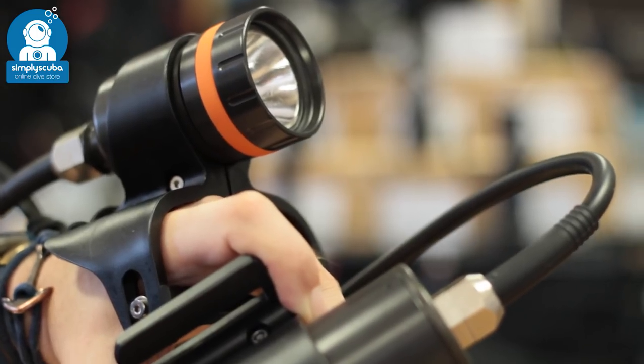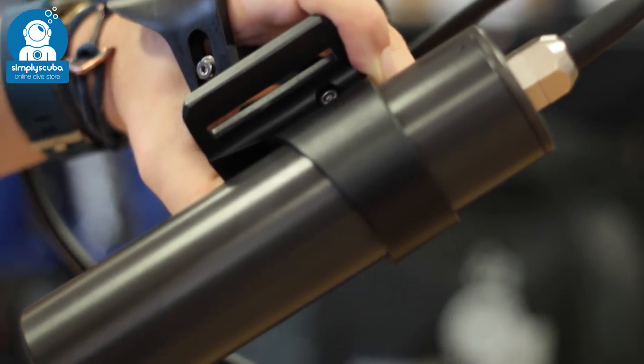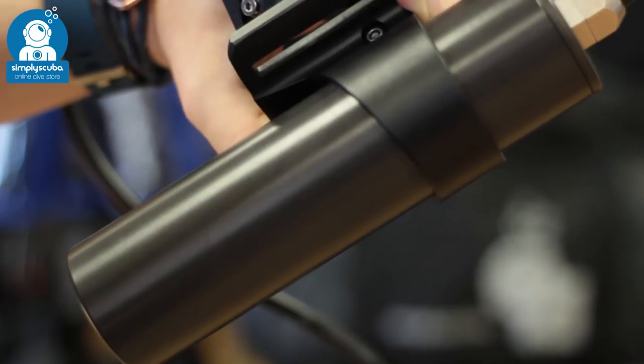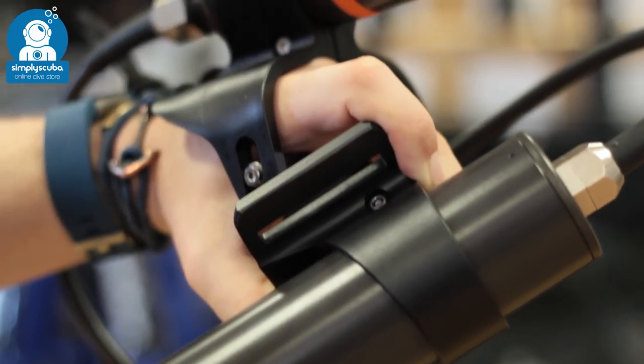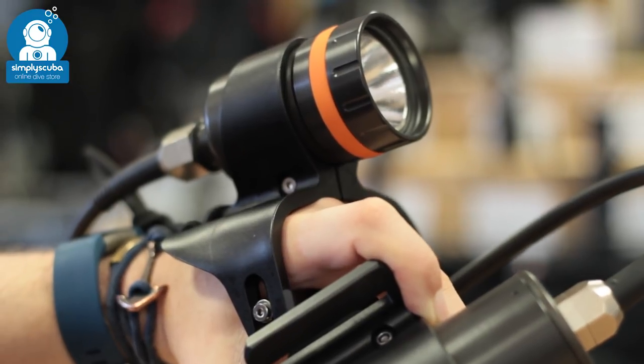Umbilical. Umbilical torches allow you to have a smaller head in your hand, but a separate battery pack connected by an umbilical cable. These allow you to have long battery lives and powerful heads in a small compact torch on your hand.